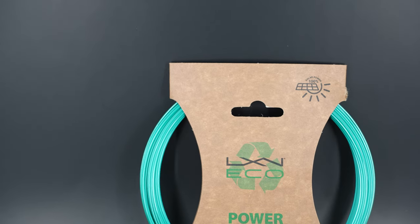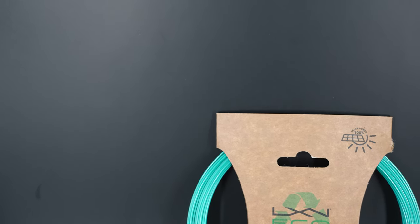This is a Luxalon Eco Rough. Just like the previous string review, the Luxalon Eco Power, Luxalon is claiming that this tennis string is 100% made from recycled materials. However, this is a textured poly, unlike the previous string.